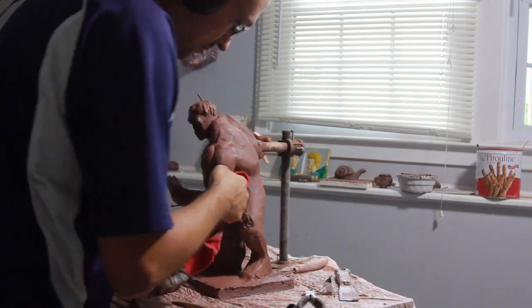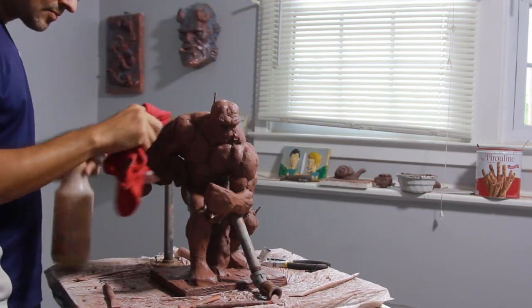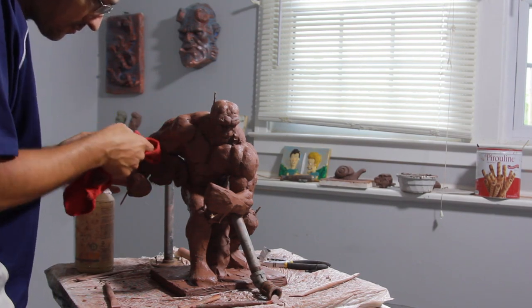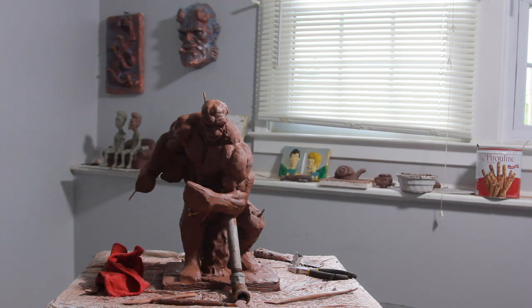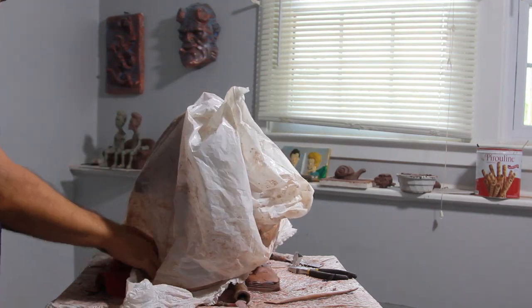This is going to be phase one of the whole sculpture, and eventually I will add a few more details and finish it up. It's been taking forever because I broke my camera, so I've been waiting around. That's the first session — I hope you guys enjoyed it and I'll see you in the next video. Thanks for watching.